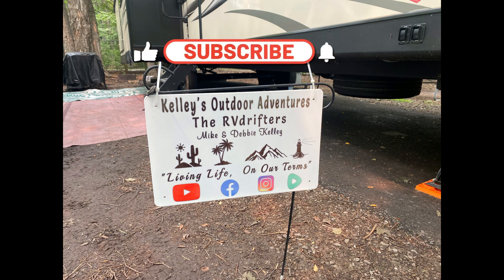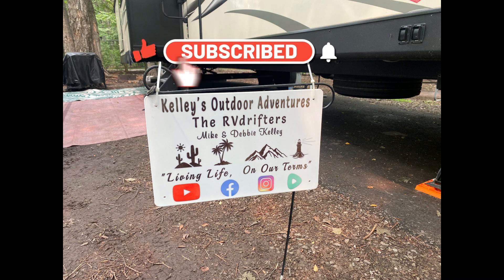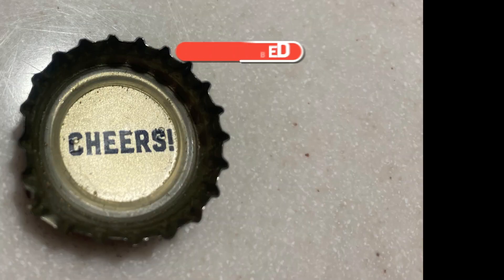Don't forget, if you like these videos hit the like button and subscribe to the channel — it helps it grow. And as always, until next time, cheers everybody!